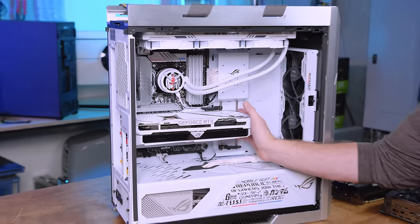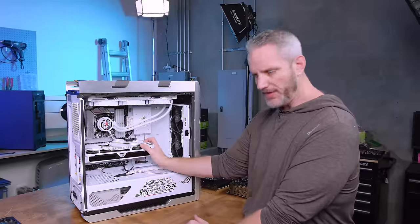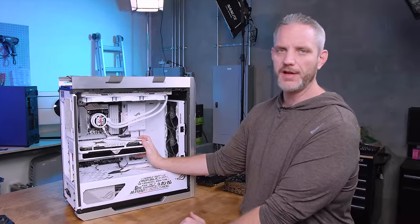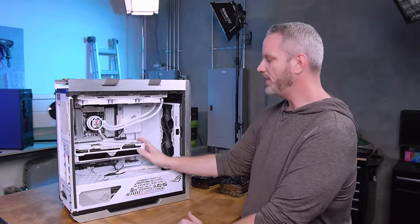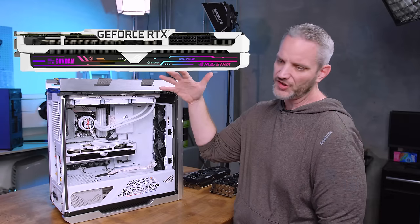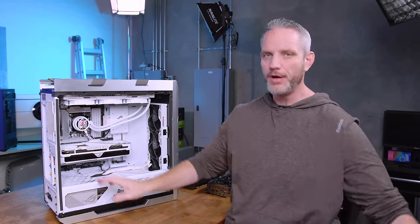Today we're going to talk about how to stop GPU sag once and for all, for free. No more having this awesome build and then you look and it just looks like your graphics card needs Viagra. We're gonna go ahead and show you guys how to fix it, period.